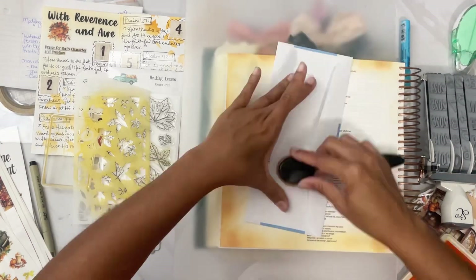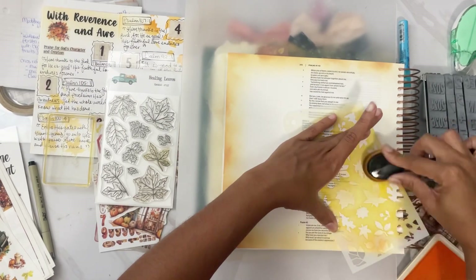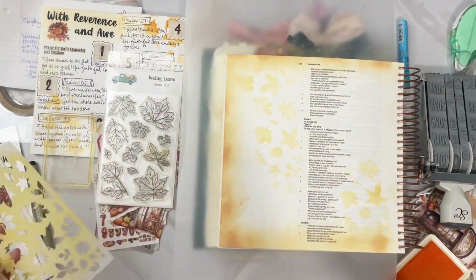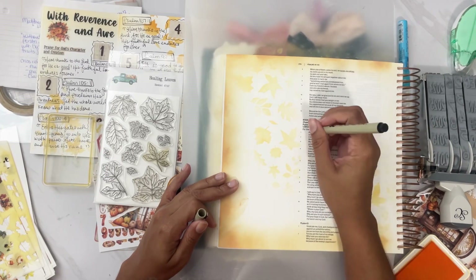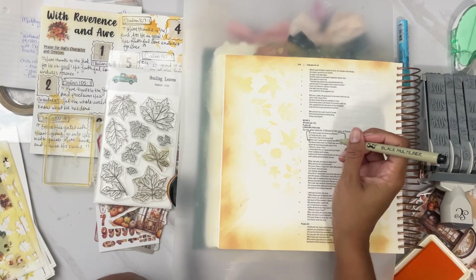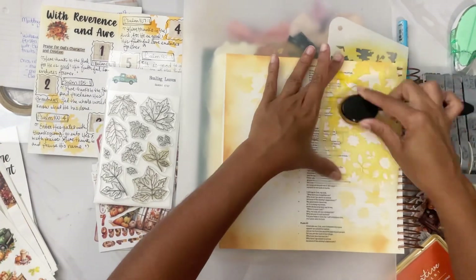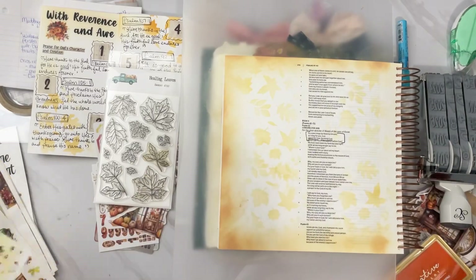Next step, we are going to clean the brush with the electric bill envelope and start taking the stencils, putting some leaf prints on here. I am right now outlining a section of the verse. Now we're doing more leaves, adding more leaves to the page — the prints.